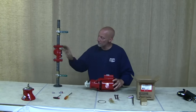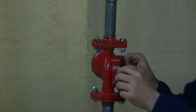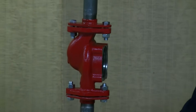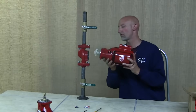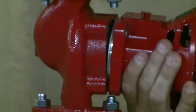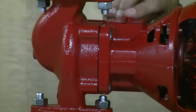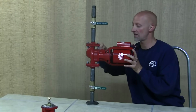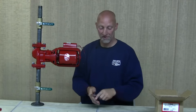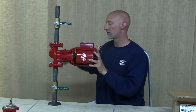Now take the whole pump assembly and insert it into the pump body. Take the new gasket that came with the bearing assembly and seat it into the groove of the pump body, making sure it stays in place. Then insert the whole assembly, being careful not to pinch or kink that gasket. Hand tighten one bolt to hold it in place, then finger tighten all the bolts. Tighten the bolts snug — you don't need to over tighten them.